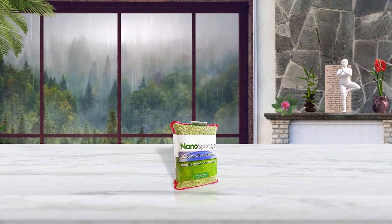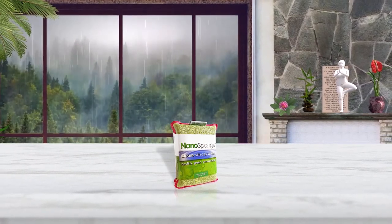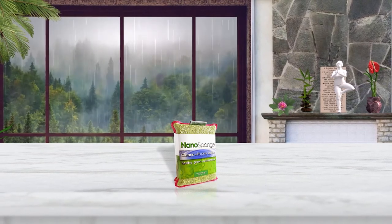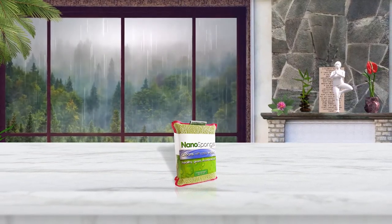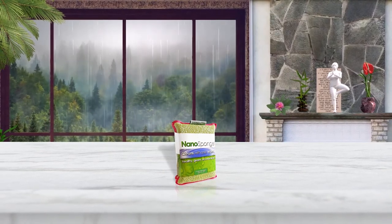The Nano Sponge is made from two unique weaves of their proprietary Nano Lawn fiber — one side scrubs, the other absorbs and wipes away. These commercial-grade sponges are perfect for use in your kitchen, bathroom, and anywhere else around the house.